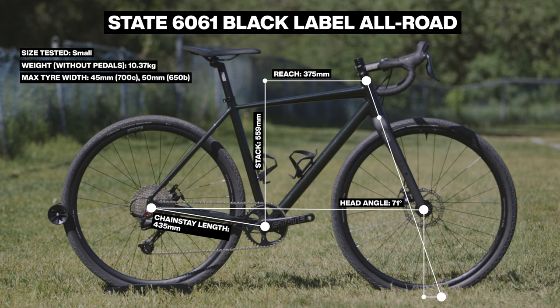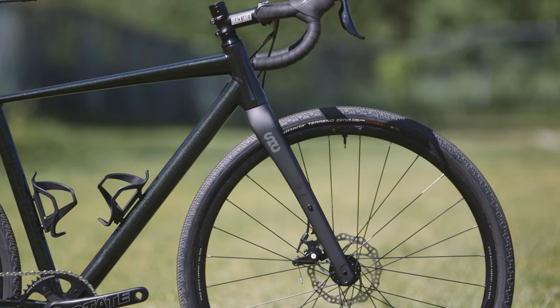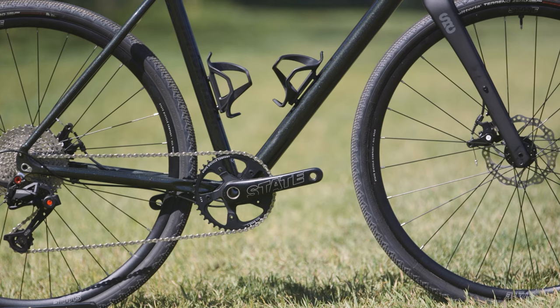Looking at the geometry charts and translating that into how it feels: the front end feels more cross-bikey — it's fairly steep so the steering is pretty responsive. The bottom bracket drop is 68 millimeters, so it's maybe a little quicker to change directions. But then the back end is really pretty long. State says you can fit a 700 by 45mm tire, but in order to do that they stretch the back end a long way behind you. So the front end is pretty quick to move in a certain direction, but then it's kind of like you're dragging your anchor behind you.